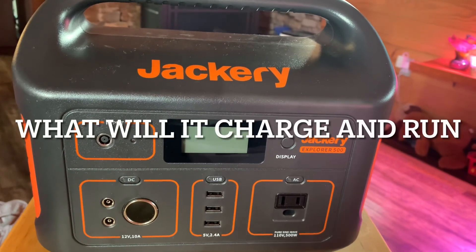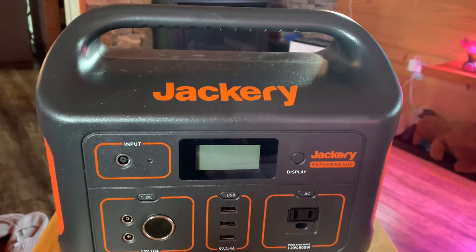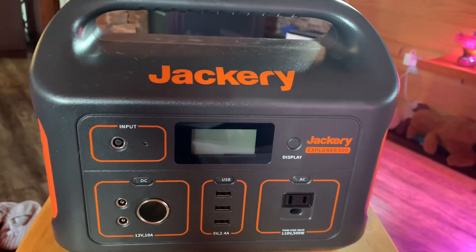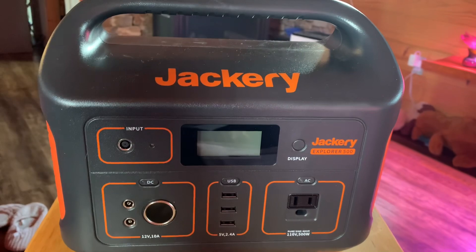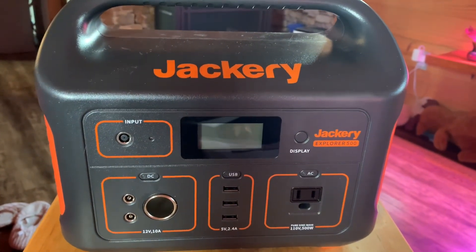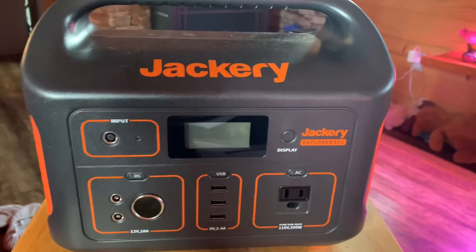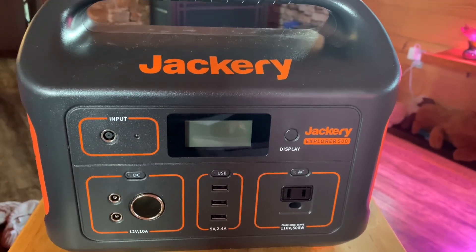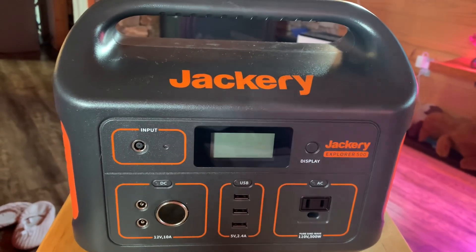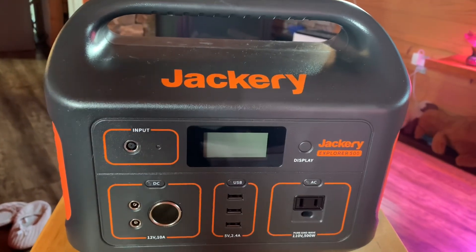This unit will charge your smartphone — depending on how big it is. For my iPhone it will charge around 53 times. I didn't try it all 53 times, but it did continually charge. It says it will charge a MacBook around 7 times, and power a 32-inch TV for about 7 and a half hours. We didn't run it that long — we used the internet mostly and didn't worry about the TV.